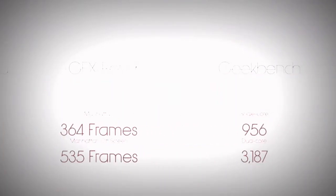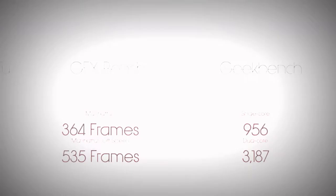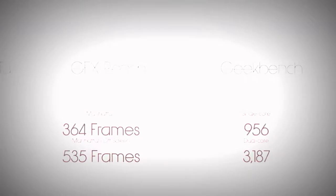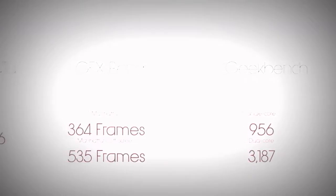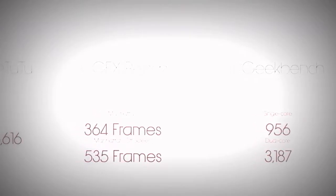Transitioning to benchmarks, which is the best way to represent how powerful the phone is overall, we're going to be testing out Geekbench, Quadrant, N22, and GFX Bench to test the GPU and total performing power of the Samsung Galaxy S5. After our tests have concluded, these are the results we got for each test.